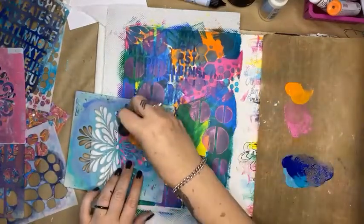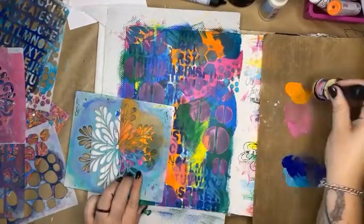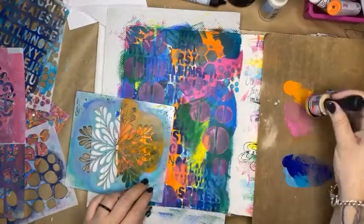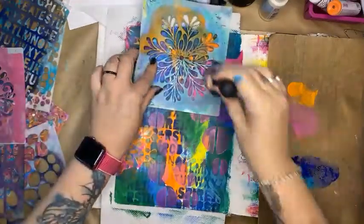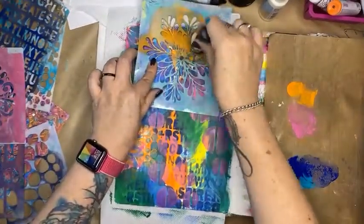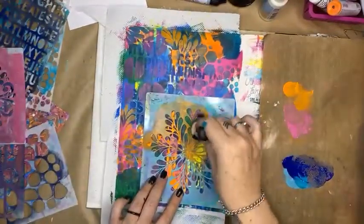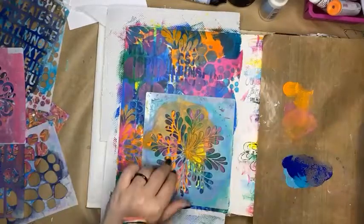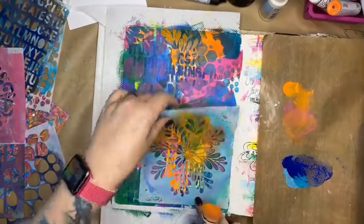There are lots of different ways you can put paint through a stencil — you can use a blending tool like I'm doing here, a blending brush, or a palette knife. There are a million different ways of transferring paint. This is my favorite way because it gives me a nice coverage that I can control.